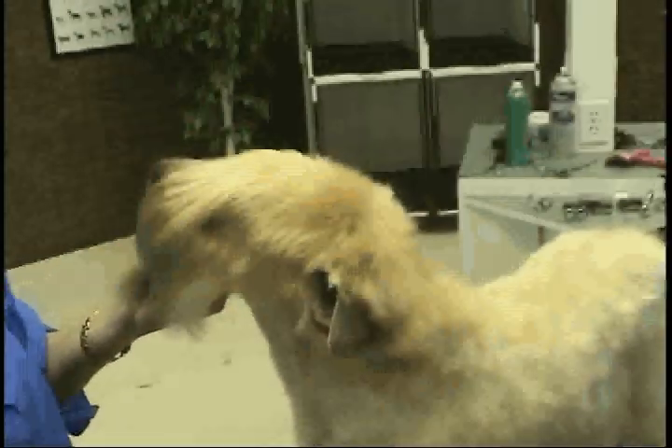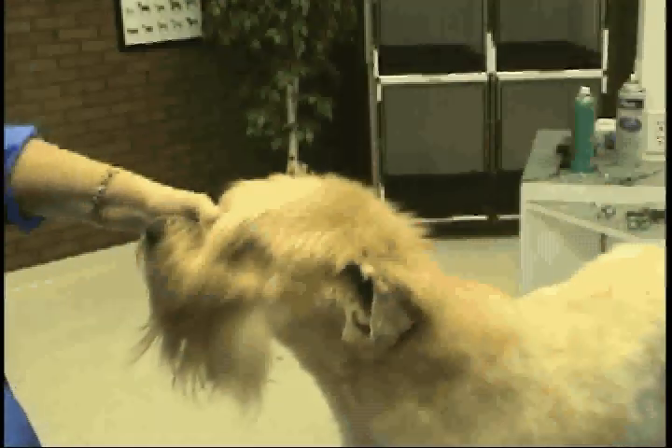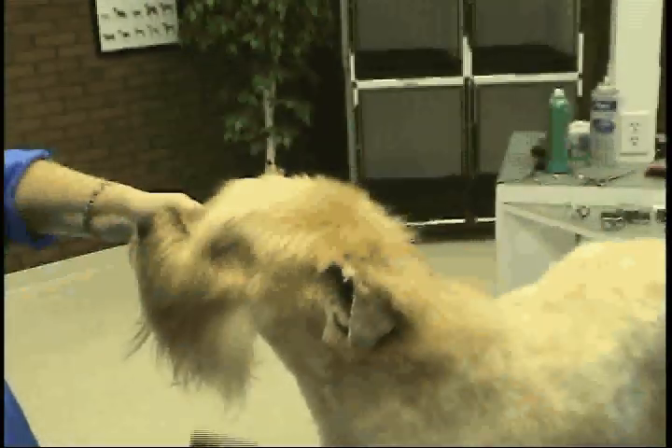This is Teddy, my retired contest dog that I used for about six or seven years in the contest ring, and I'm going to show you how to do the correct Wheaton pet trim for a pet dog.